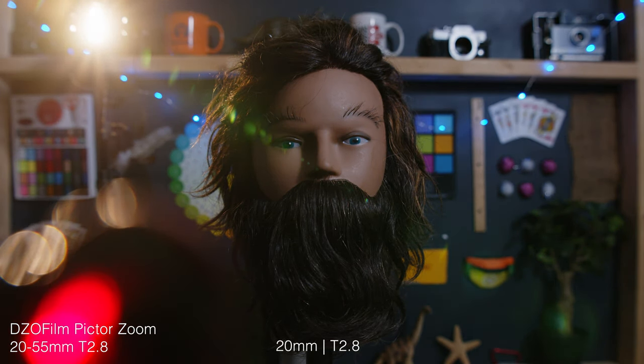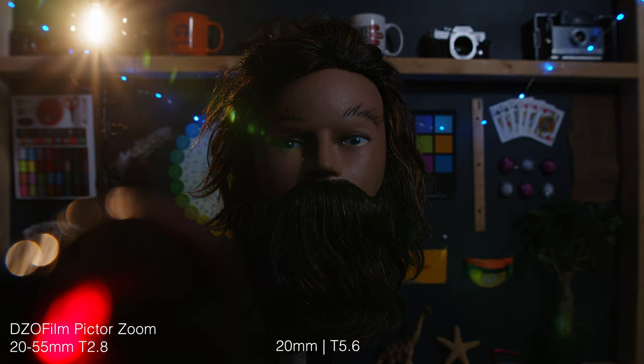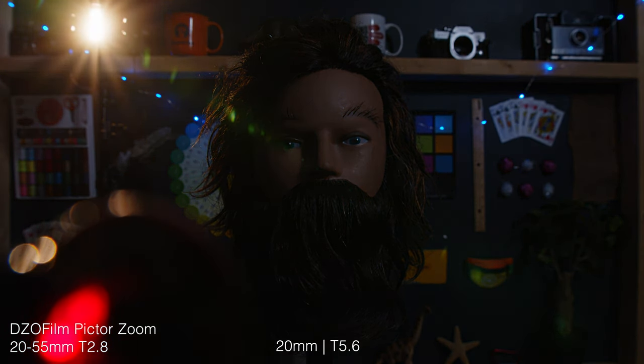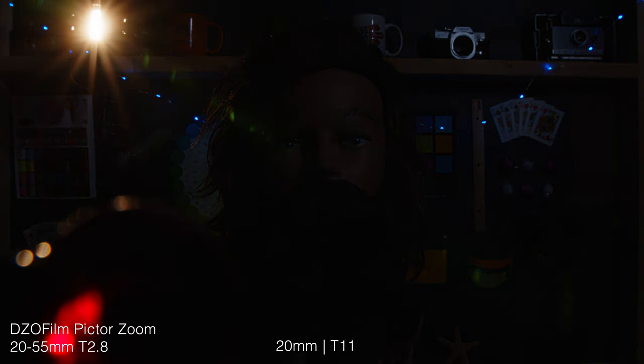For the last thing at 20 millimeters, we're going to check out the whole aperture range. This is a good showcase of how those 16 iris blades keep the bokehs at all stops smooth and circular. Also notice the star geometry that the light source takes as we stop down to T22.